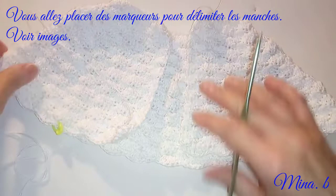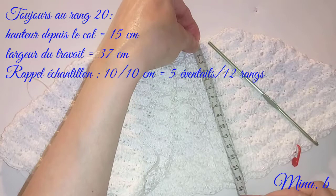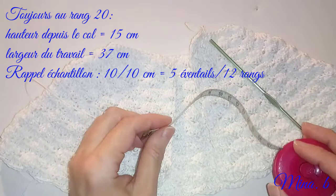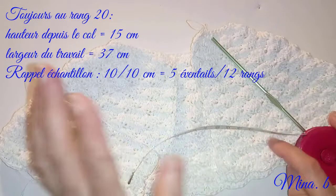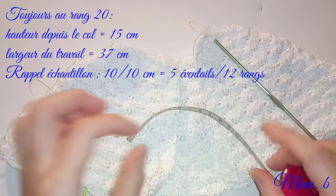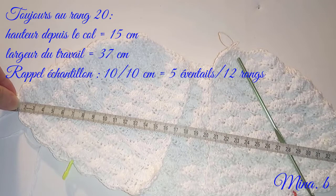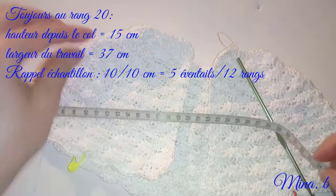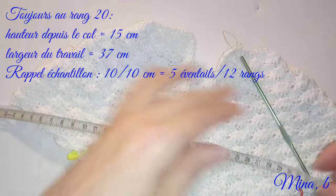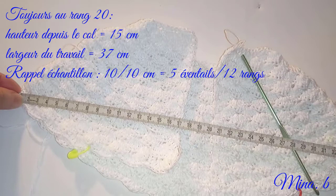Vous allez vous arrêter à environ 15 cm. C'est pour celles qui n'ont pas utilisé le même fil ou bien pas le même crochet, en utilisant bien sûr un échantillon. La longueur ici, vous laisserez 15 cm. Ensuite nous allons voir à partir de quand commencer à former les manches. J'ai à peu près 37 cm. Bien sûr c'est plus ou moins aléatoire, puisque le point n'est pas étiré correctement, les parementures ne sont pas fixées. Vous comptez environ 37 cm.